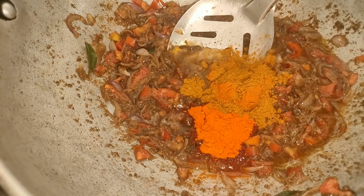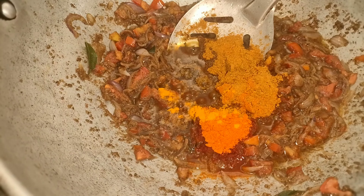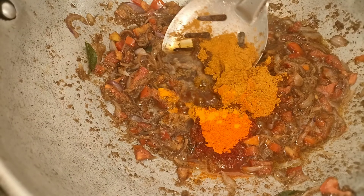Add 1 spoon of salt, 1 spoon of salt and 1 spoon of salt. You can check the taste and cook it — I tried it too.